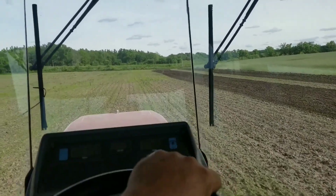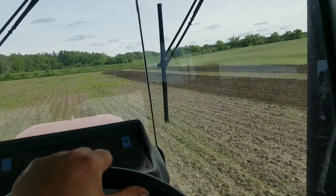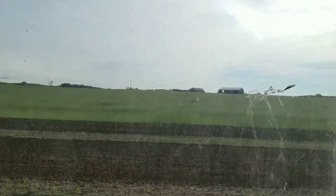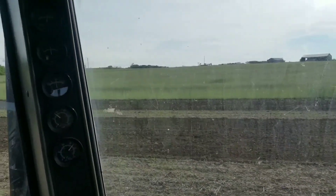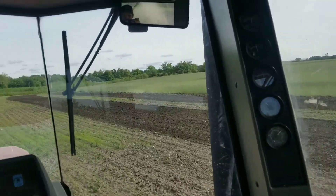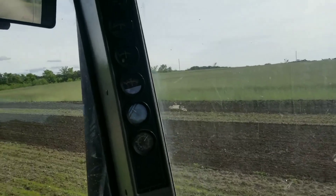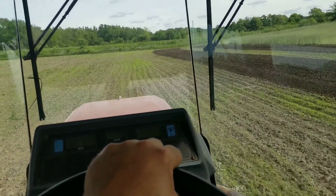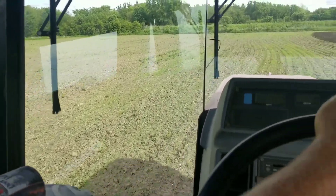I'm doing my skip passes again so I don't have to turn quite so sharp, leaving my end rows to last. This will be one of the first fields I'll be planting. Up there in the shed there's rye that we seeded last fall - it's got hay growing underneath it, so anyway it needs to be mowed too. It's seeding out, so everything's coming together all at once, just like normal.